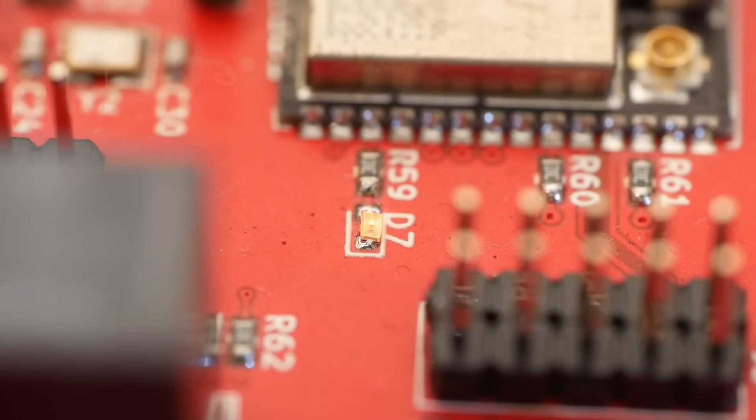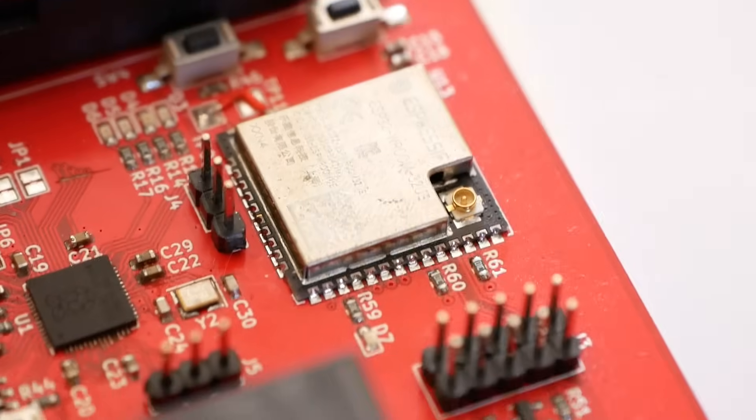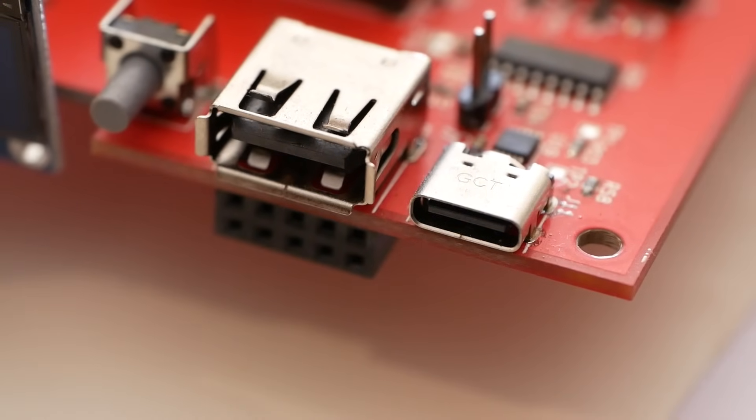We've designed an open-source UPS that redefines the relationship customers have with their electronics. It uses 12 18650 upgradable batteries, an ESP32 to host a web server, an RP2040 for general control, GPIO to wire in external components, relays, and more.